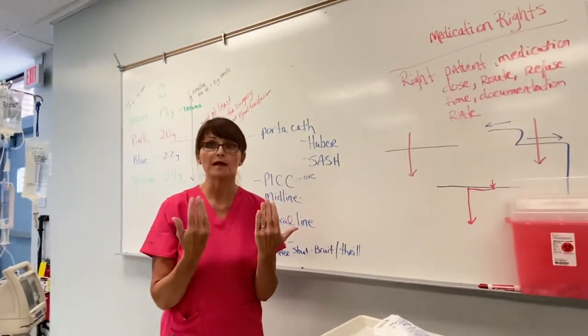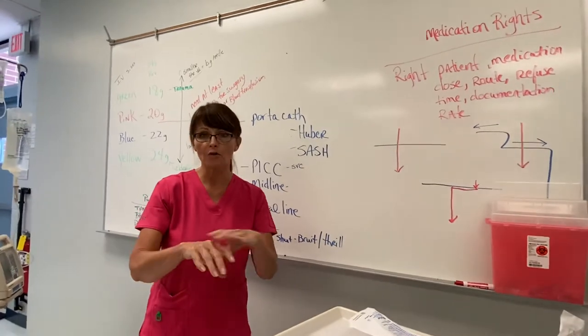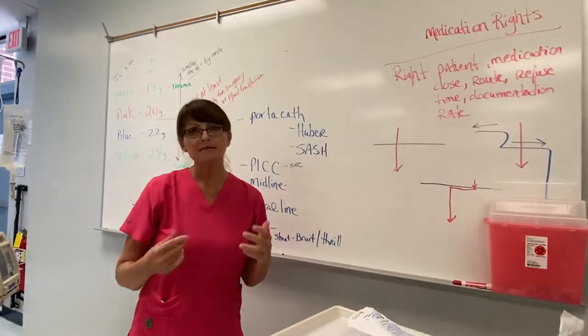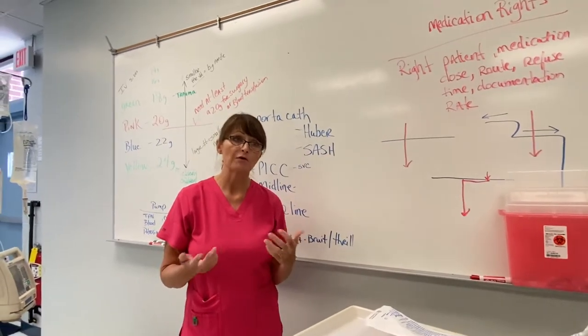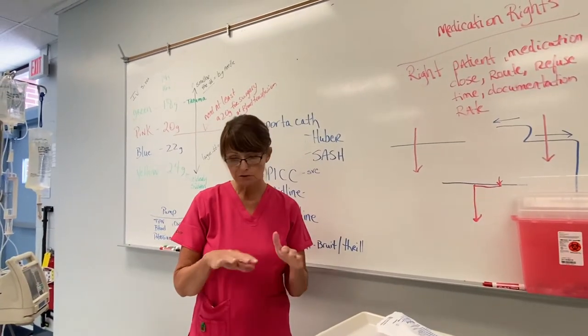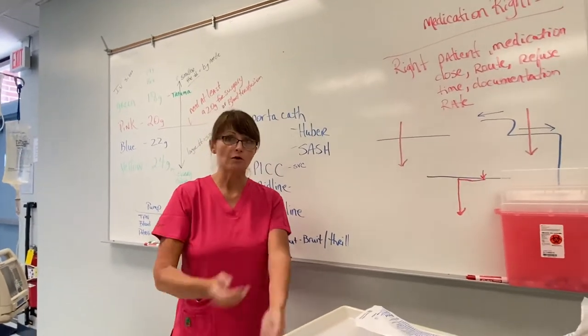We're going to be starting peripheral lines, which is in the hands and in the lower arms. As an LPN, it's not recommended that you start IVs in people's feet — that has to be an RN or a physician. So we're going to be starting peripheral IVs, which is in the hands, usually up to the mid-arms.